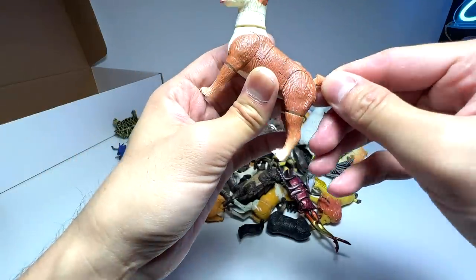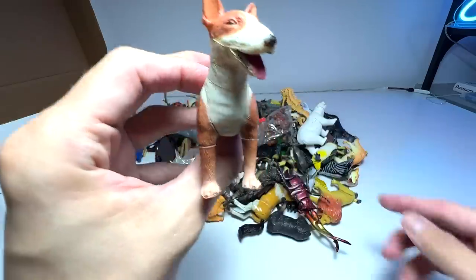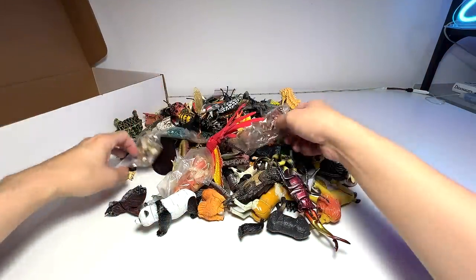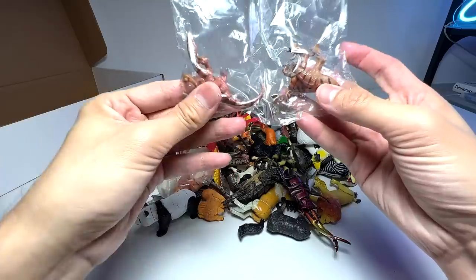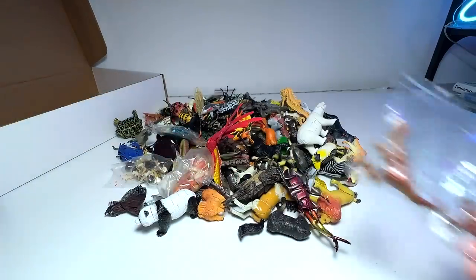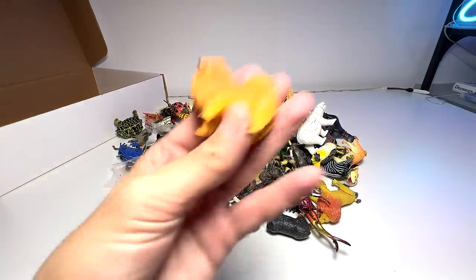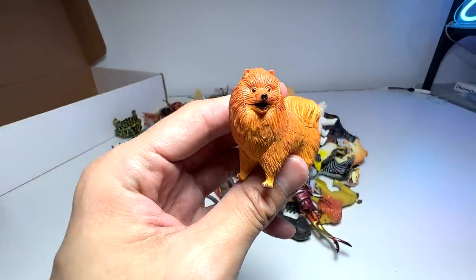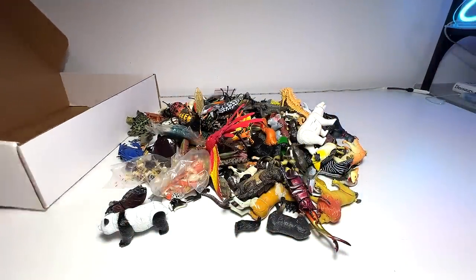This is a bulldog terrier, putting this into the box. I think this is actually one of the mini dinosaur figurines, so we'll put this aside. And here's a Pomeranian, a dog figure — putting this into the box as well. I'll try to organize them in different categories.